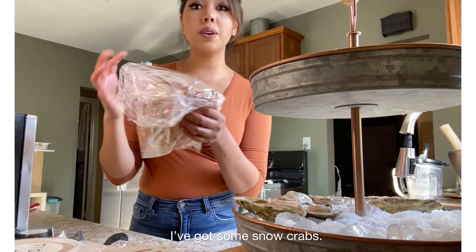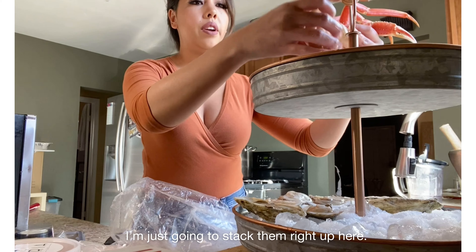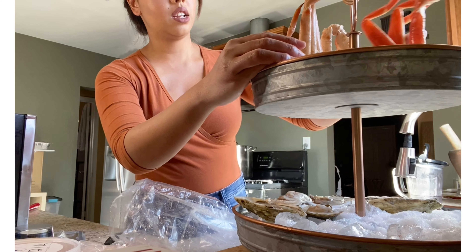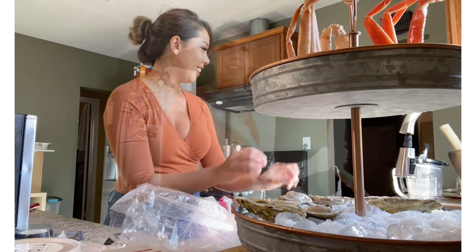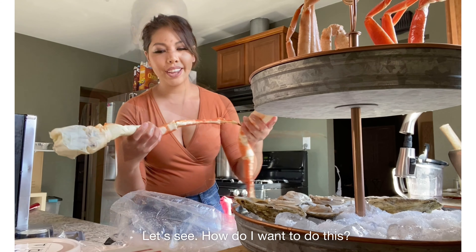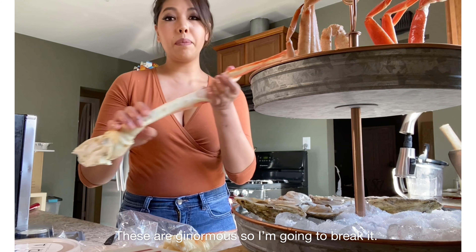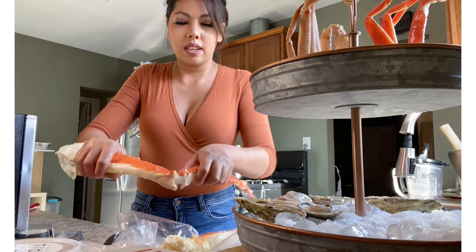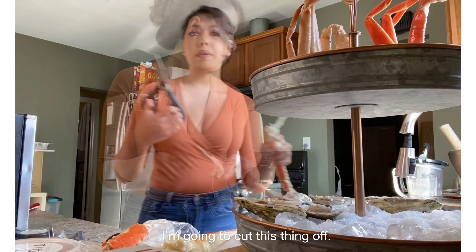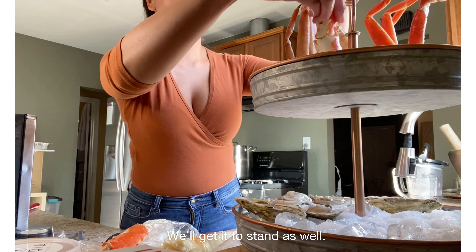I've got some snow crabs, already been defrosted. I'm just going to stack them right up here to stand — looks so pretty. I've got these two jumbo king crab legs. These are ginormous, so I'm going to break it. Let's break the bottom half — I'm going to cut this thing off and we'll get it to stand as well.